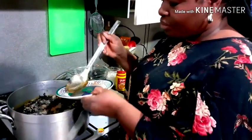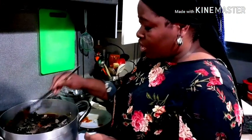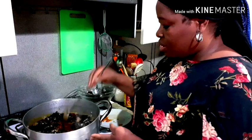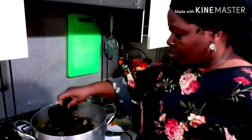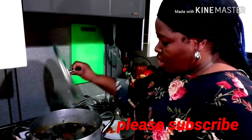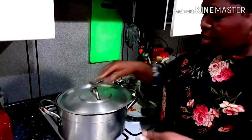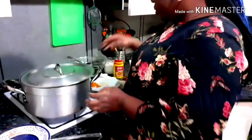I'm adding the ogili now — guys, this stinks so much but it just takes the bitter leaf soup to another level, that's why I love it and that's why I'm using it. In fact, no Onubu is cooked without ogili. We'll cover and allow it to cook for about 10 minutes before I add my cocoyam inside, then we'll be back to add the cocoyam.